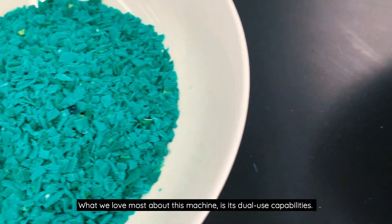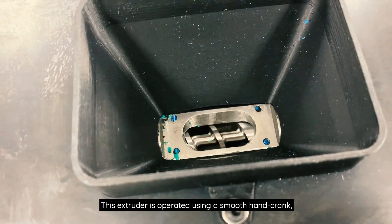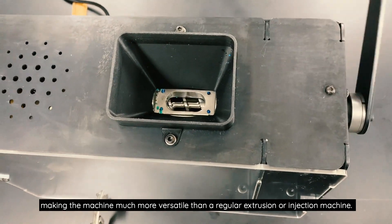What we love most about this machine is its dual-use capabilities. This extruder is operated using a smooth hand crank, making the machine much more versatile than a regular extrusion or injection machine.